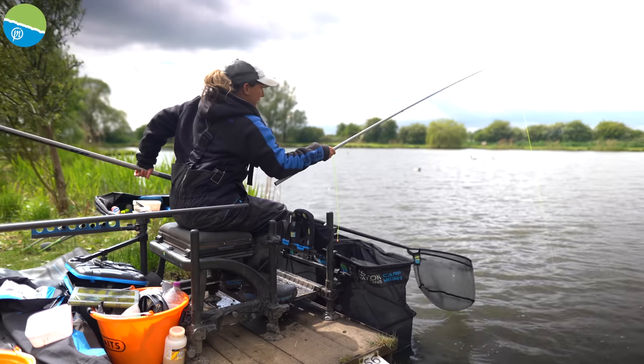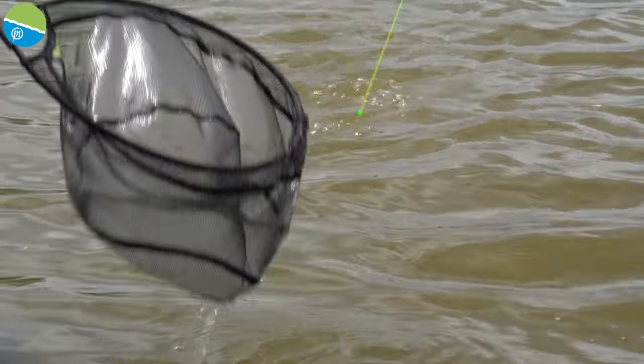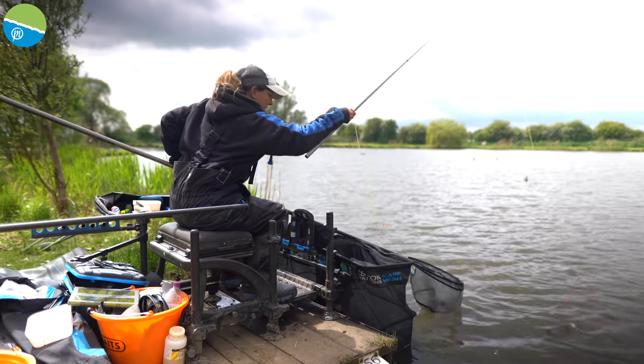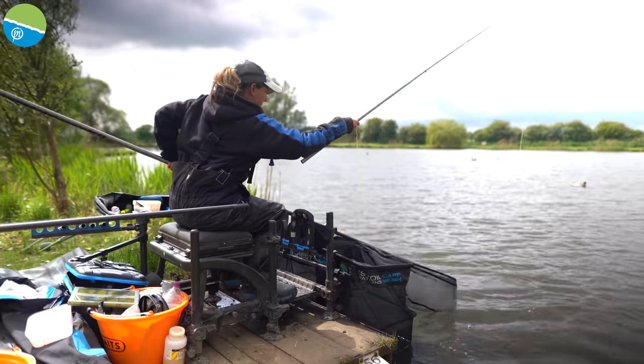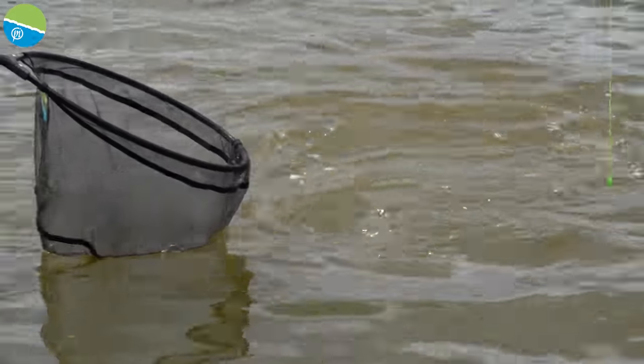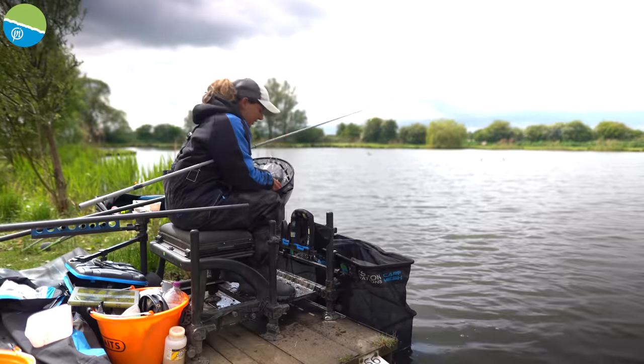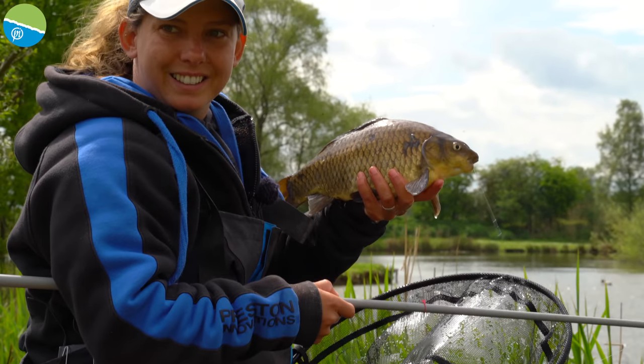Putting up a bit of a fight — lovely elastic for this sort of job, a Levangers slip, perfect for small F1s and small carp. Big F1 putting up a bit of a scrap — there we go, probably a nice one to end on to be honest. I've had a lovely day's fishing, hope you've enjoyed it. Thanks for watching, I'll see you next time. If you've enjoyed this video and want to see plenty more like this, don't forget to subscribe to the Preston Innovations YouTube channel — completely free, and it's bound to put more fish in your net.